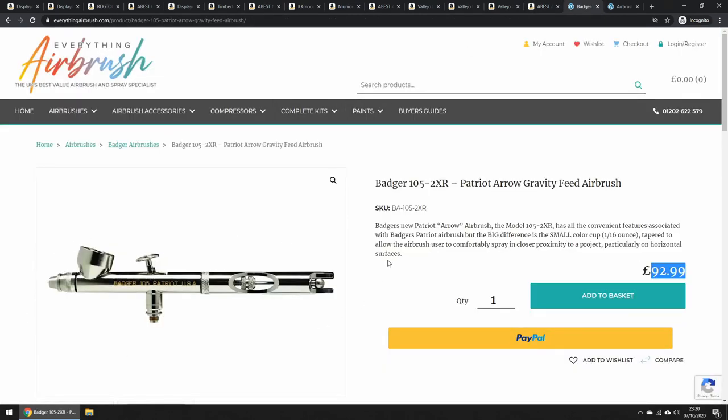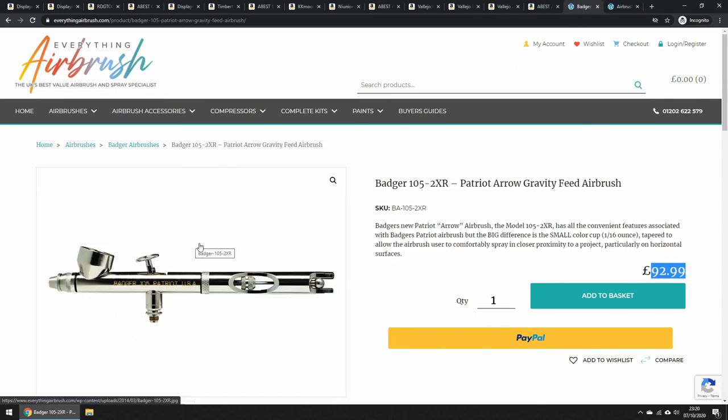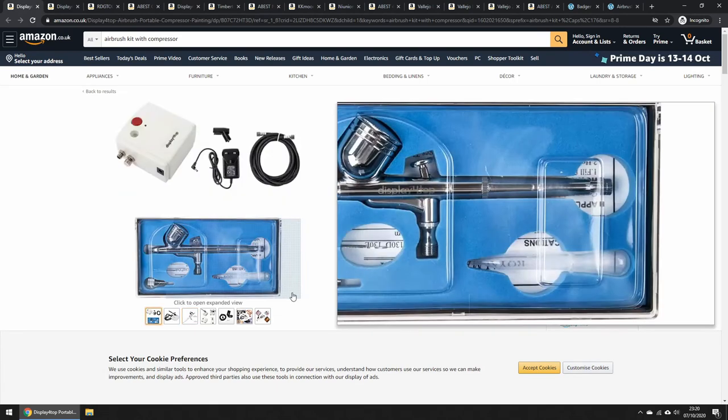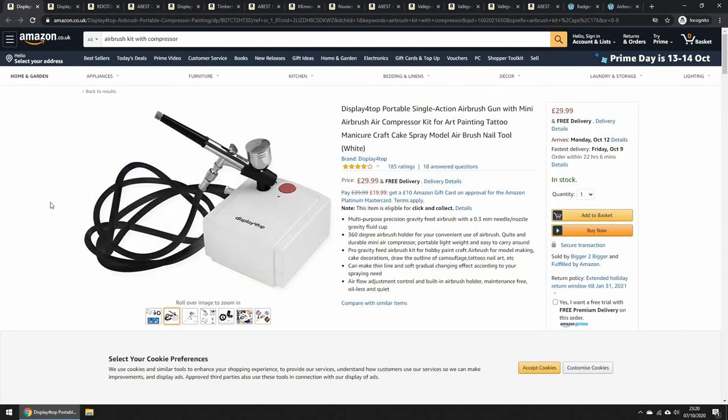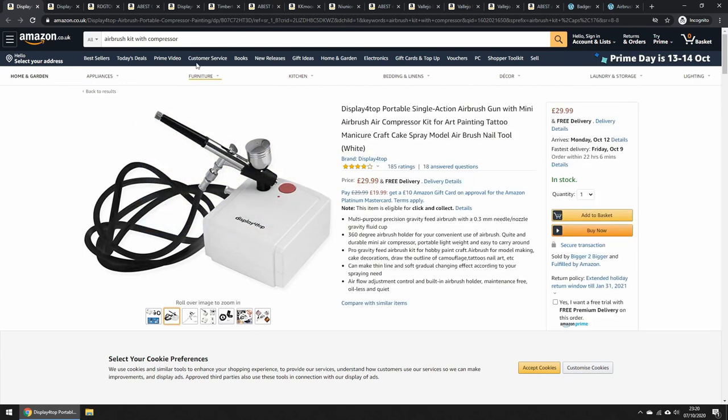If your mates have a better quality airbrush and you like the look of theirs, go for that make — just remember that with Badger you need the specific adapter. Harder Steinbeck takes the standard quick release fitting, but Badger takes a special one. All the links for everything shown will be in the video description. You don't necessarily have to buy through my links — do your own Amazon searches if you want, and if you find something better, go for it. But definitely get an airbrush — it's such a nice tool.